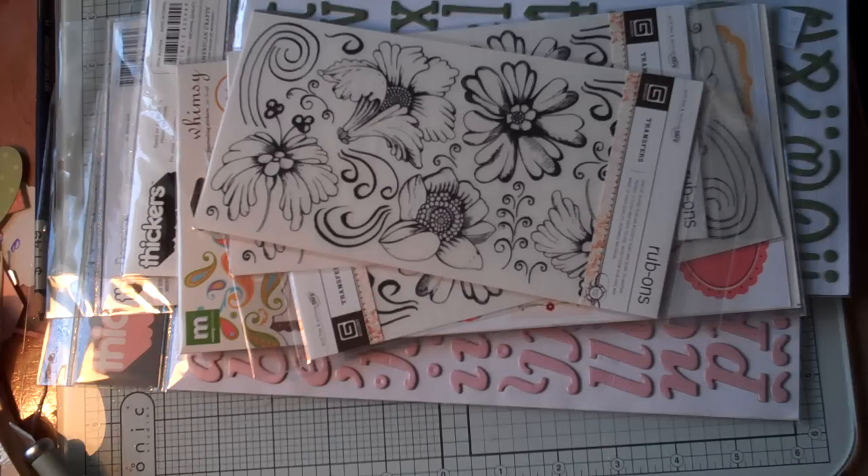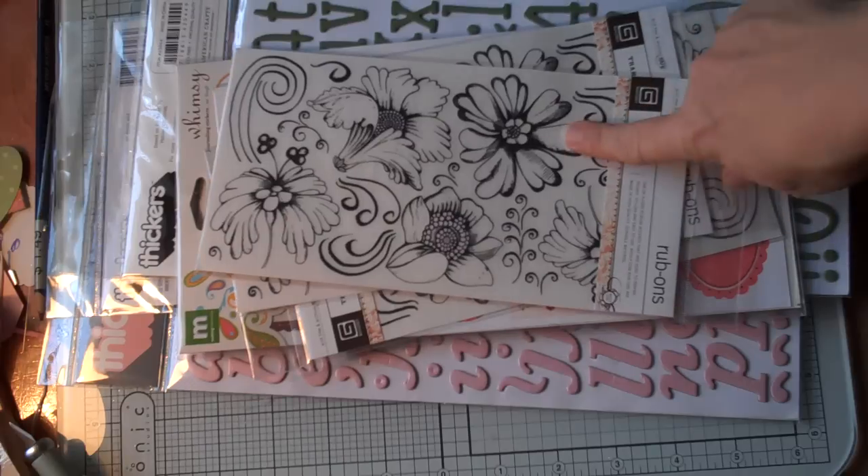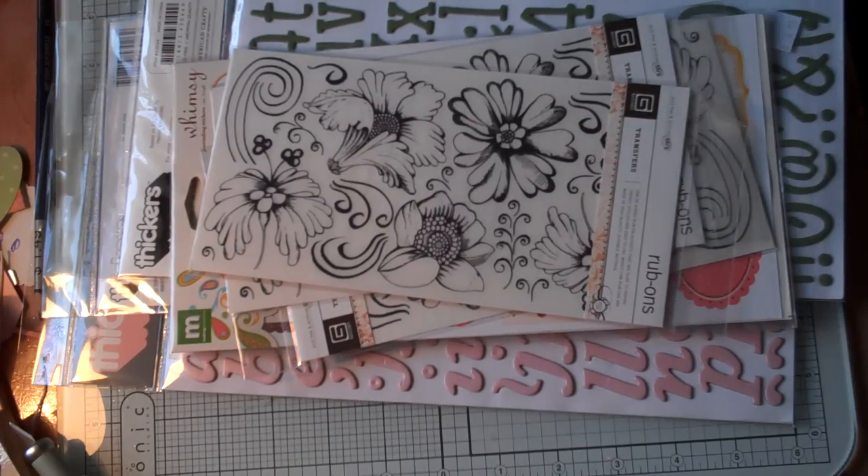I was wondering if any one of you knows if you can color those flower shapes and how I would do it — if I could use my Glimmer Mist and a paintbrush, my Copic markers, or colored watercolor pencils. If somebody out there knows how to do that, please let me know.